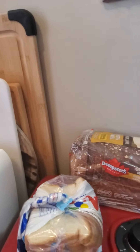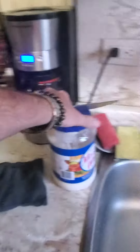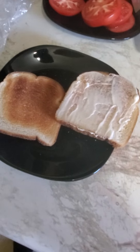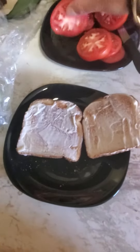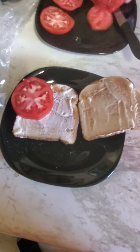All right, so the toast is ready. I'm gonna go with the first set here. Slather on some Miracle Whip — got the first one done, and on to the second side. All right, got the second side done.